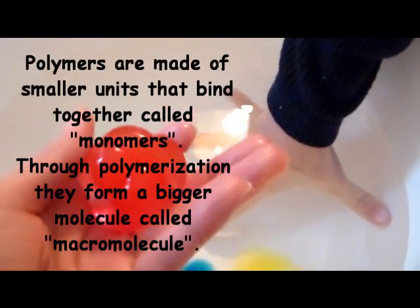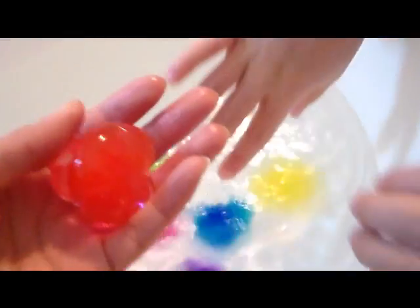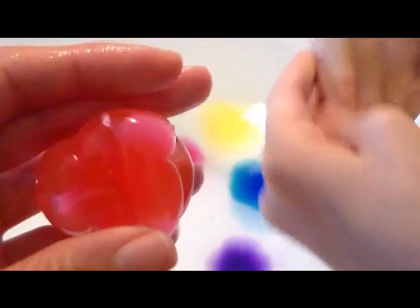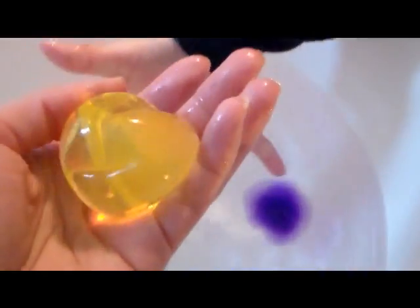These ones are supposed to expand up to 300 times their volume at full capacity, though they vary. That's why they are shaped a little different here, and when fully expanded they'll be round. I've got a yellow one here that's been in the water about eight hours longer, so it's becoming more of a rounder shape as it absorbs the water.